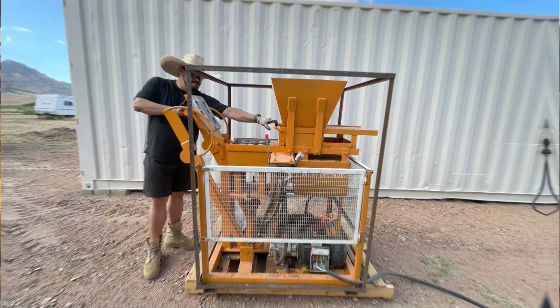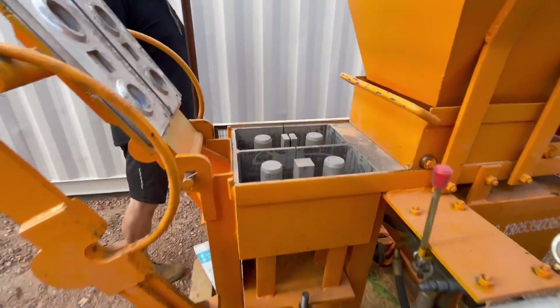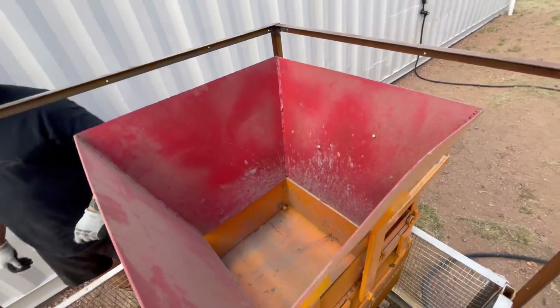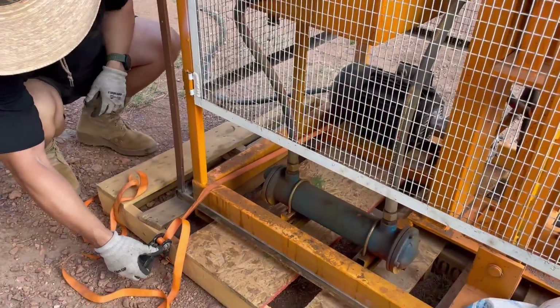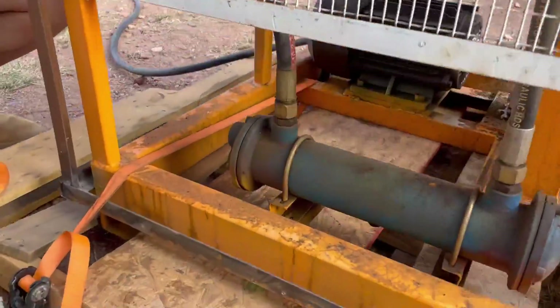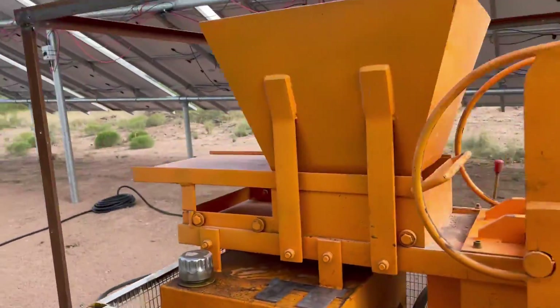Hi guys, today I will talk about our ISEV compressed earthblock machine — where we got it from, how much it cost, how long it took to receive it, and other good and bad stuff about this machine. Hopefully this video helps someone considering alternative house building.